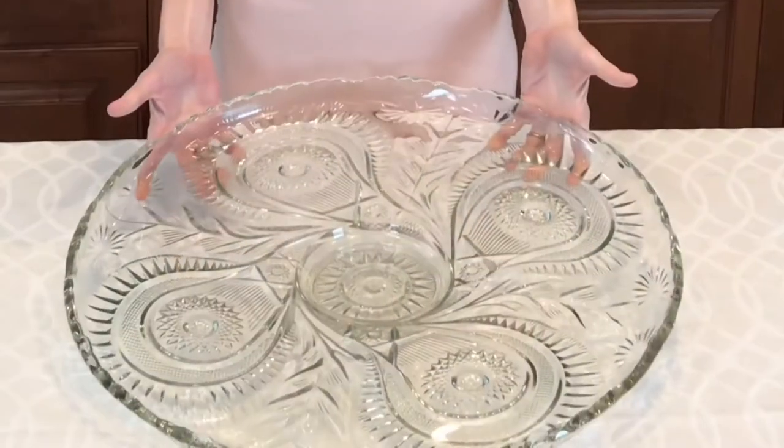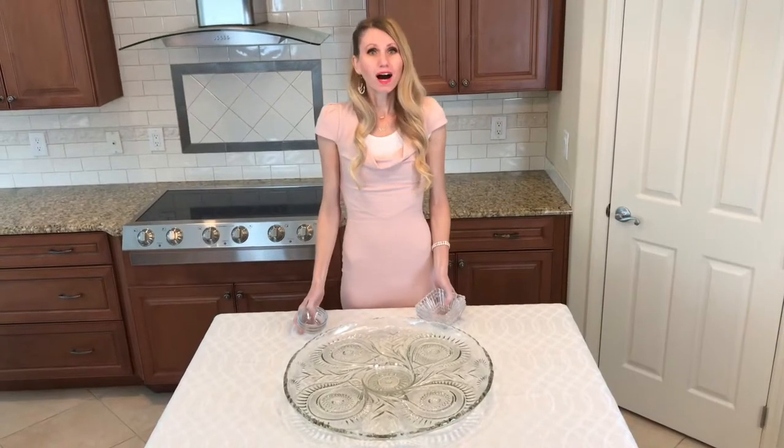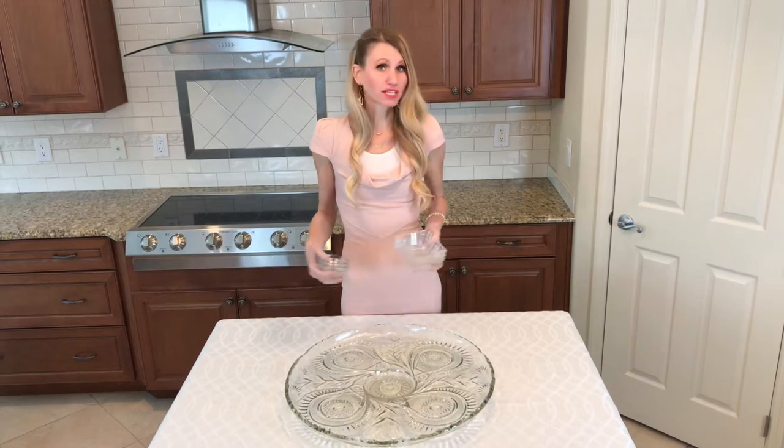I'm going to be adding these bowls on top of my platter. In these bowls I'm going to add my olives and my pepper jelly — items that have more liquid in them — that way they don't run all over the platter.